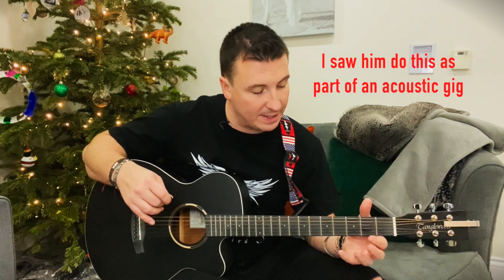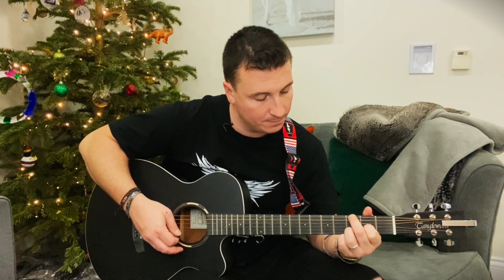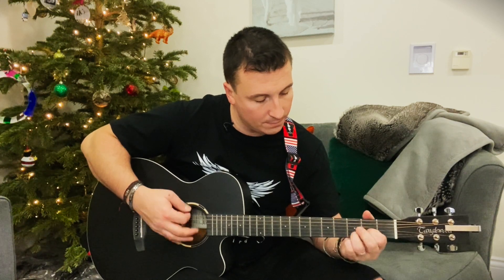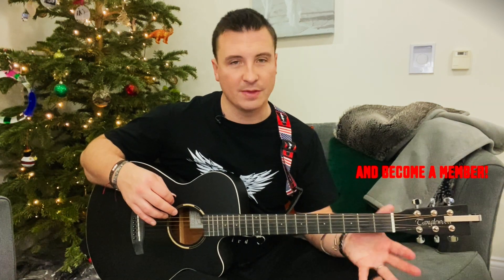Interestingly, there's a variation where Miles Kennedy plays doubling strings, which is a very interesting one to try if you like. But that's the intro of Alter Bridge's Rise Today, which I absolutely love, and it sounds awesome on the acoustic.